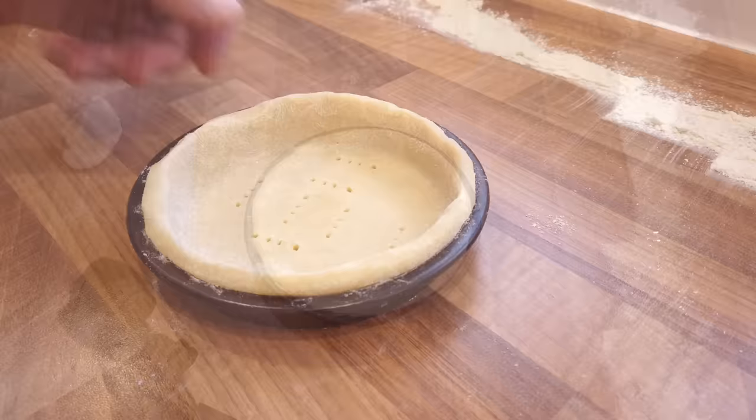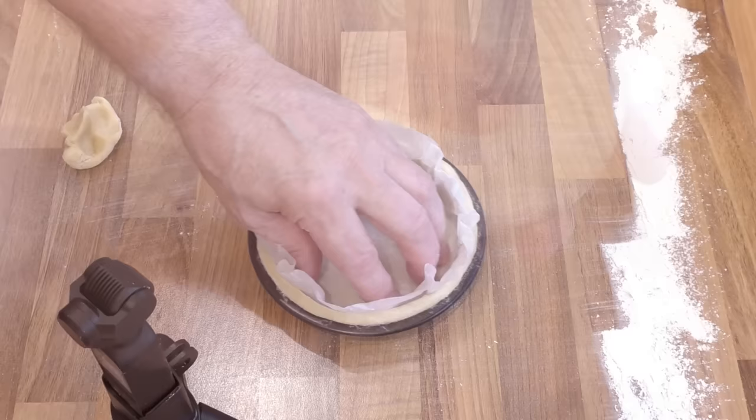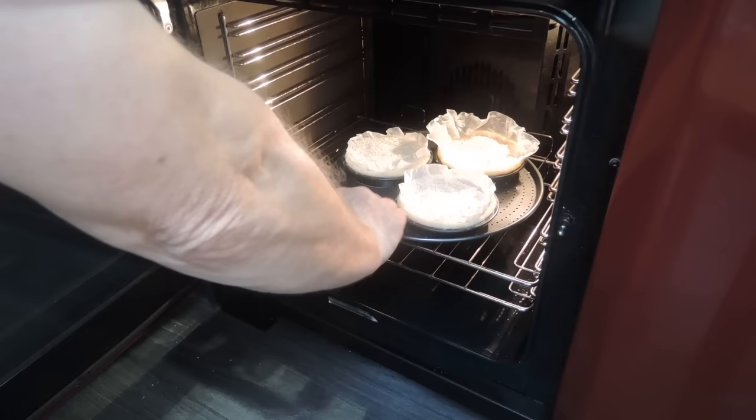Take a scrunched up circle of parchment paper and place it on top of the pastry as shown. We need something to weigh the pastry down as it bakes — a false filling if you will, like blind baking ceramic beads or dried beans. I'm simply going to use rice. Once it's in, lightly press it down. Get them into the preheated oven and set your timer for 25 minutes.